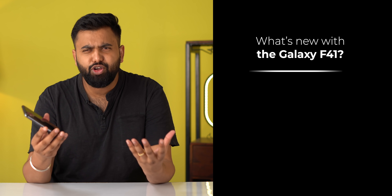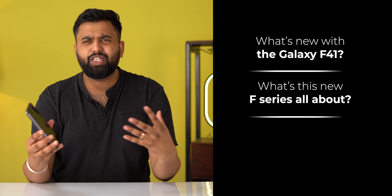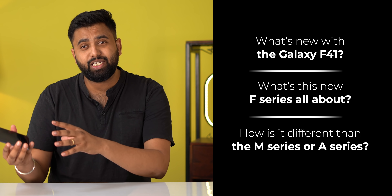Samsung recently announced the new Galaxy F41, the first smartphone in the new Galaxy F series, and this is it right here. We're a bit late covering this because we got the phone late, but hey, better late than never. When Samsung announced the Galaxy F41, I had two questions in my mind: first, what's new with the Galaxy F41, and second, what's this new F series all about — how is it different from the M series or the A series? I'm going to answer both of these questions.